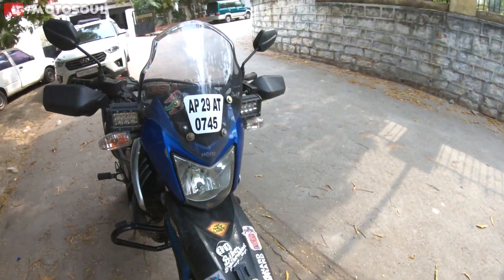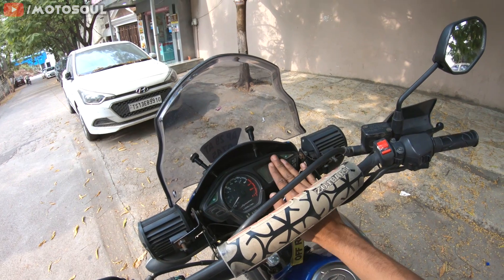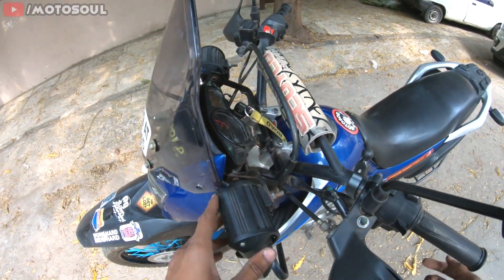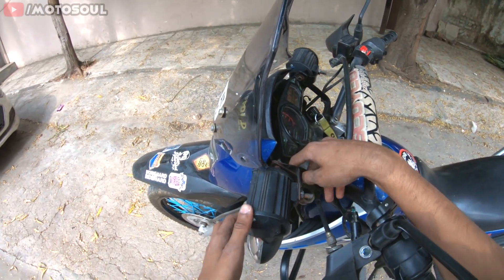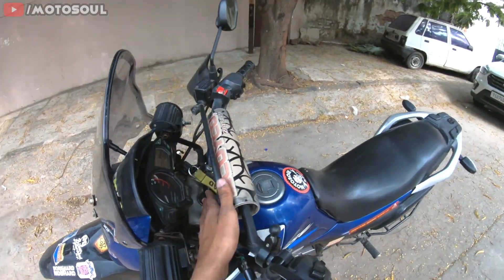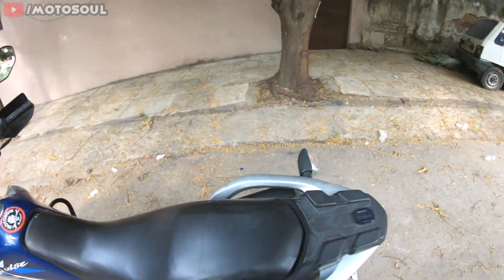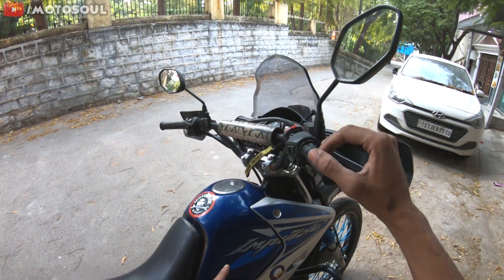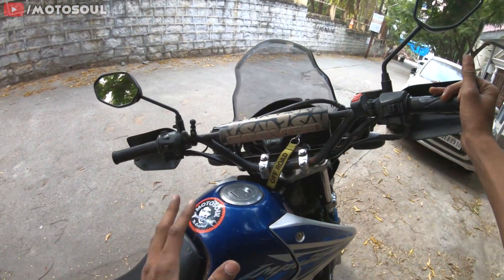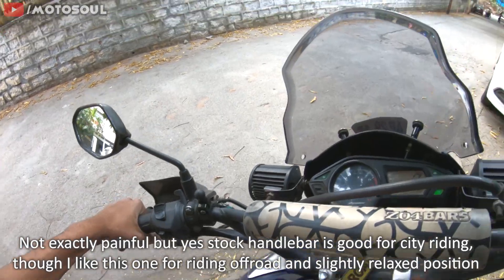The visor looks pretty good. I've also installed two fog lamps which I use on long rides at night or early mornings. I've also installed a custom bracket for the fog lamps to reduce shake so they're now more stable. I also have an aftermarket raised handlebar which is better for long rides and comfort, but it's not ideal for city riding as it may touch other bikes when maneuvering in traffic.